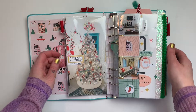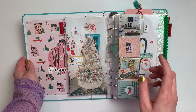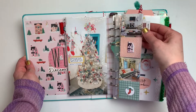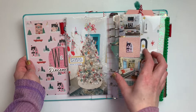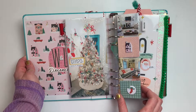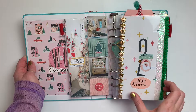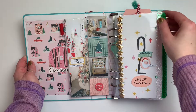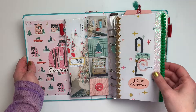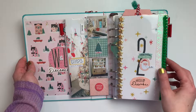For day two, I documented our second tree — our smaller tree in the TV room — and a few other smaller pictures with little two-by-two squares of our other decorations. I did add a little label that I don't think was there originally. Over here I also added ribbon kind of messily to make it a little more exciting, and added a Hello December sticker as well.